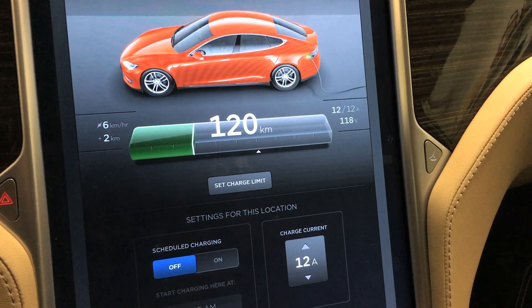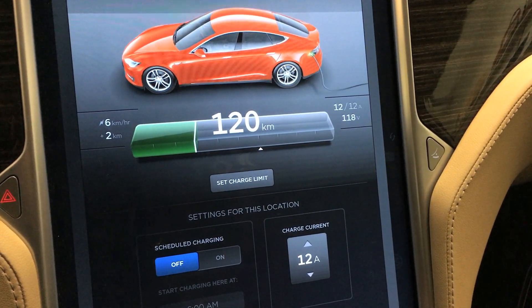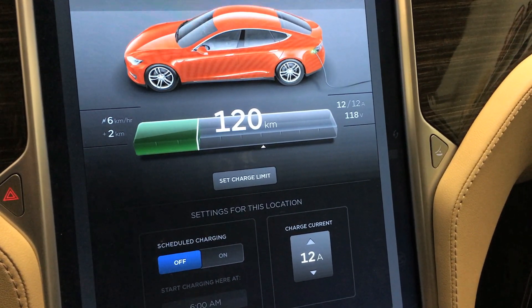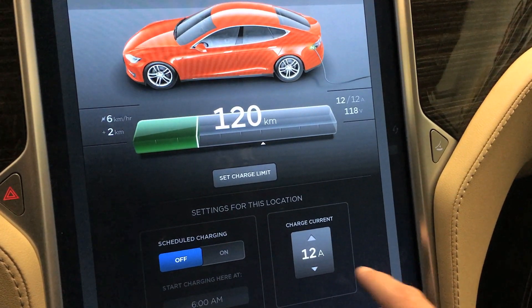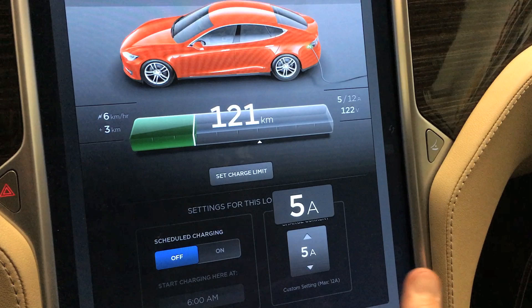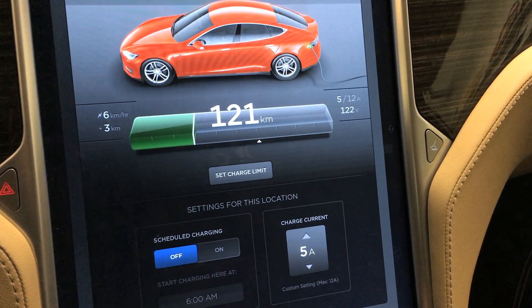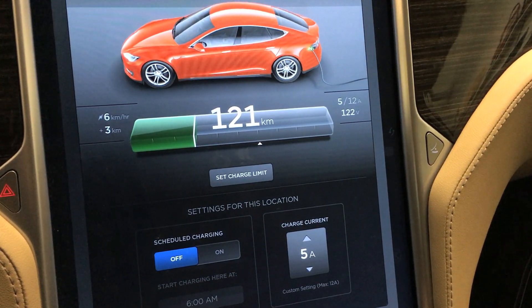All right, I wasn't sure, so I plugged in my Universal Mobile Connector to a regular 110 outlet and we'll just dial it down here and see. There you go — 5 amps is the lowest you can set the amps to.